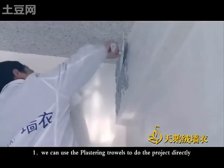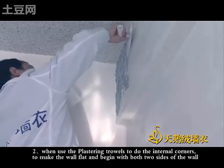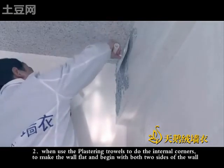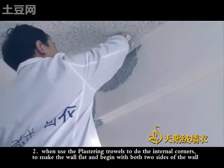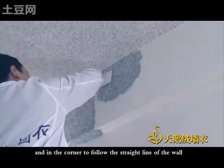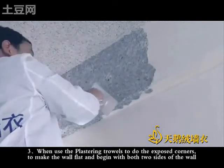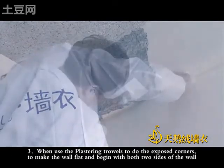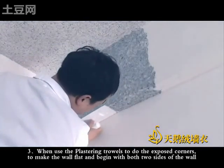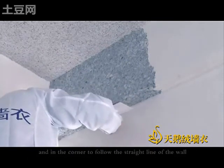We can use the plastering towels to do the product directly. Use the plastering towels to do the internal corners to make the work flat, beginning with both two sides of the work, and in the corner follow the straight line of the work. Use the plastering towels to do the exposed corners to make the work flat, beginning with both two sides and following the straight line of the work in the corner. Thank you.